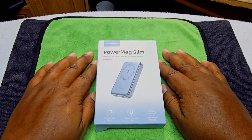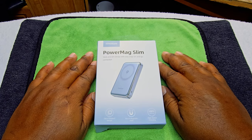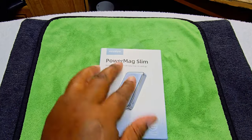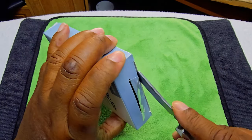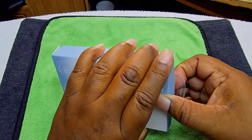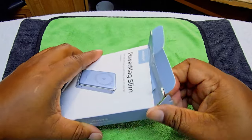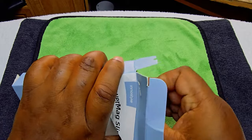Sorry guys, I have the fan on — it's really hot in here. This is how the box looks when it arrived. We're going to use a box knife to open it. It's going for $23.99. They do pack it in here pretty tough.